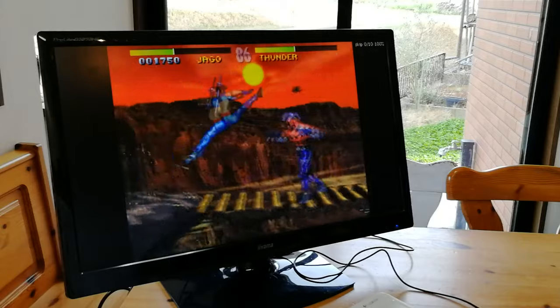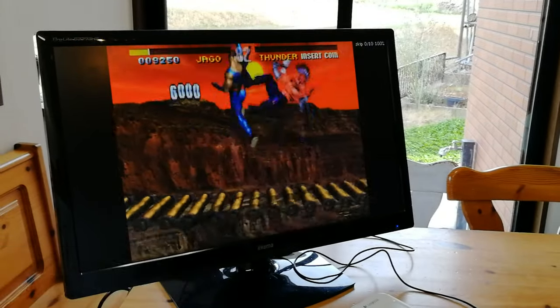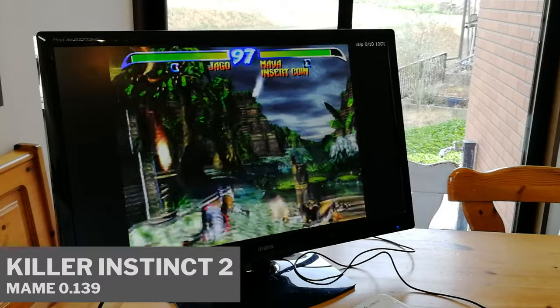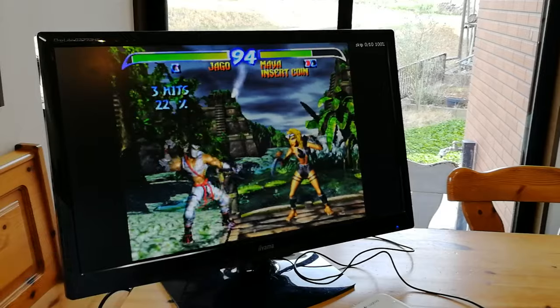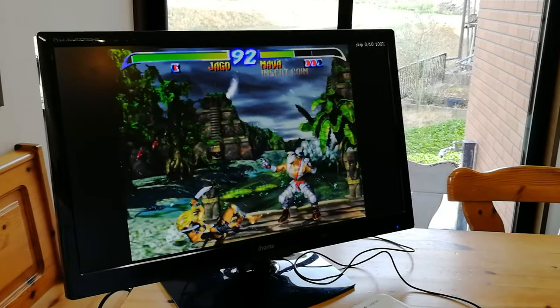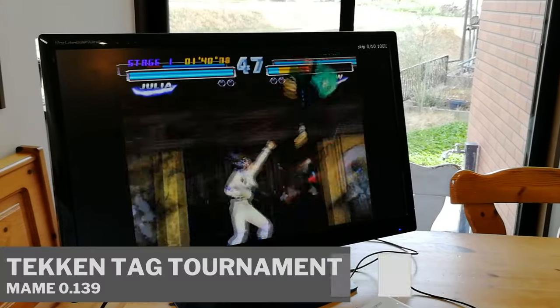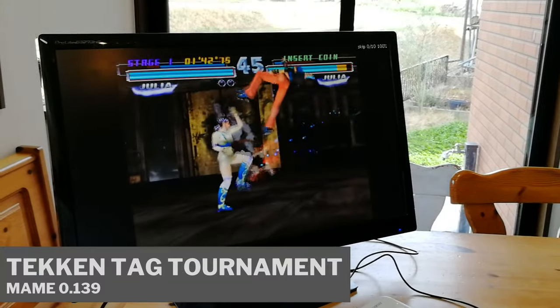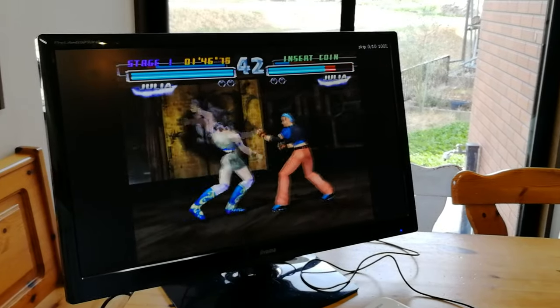Arcade games such as MAME, on the other hand — oh baby! Killer Instinct 1 and 2. What we're looking at here is the next generation of Atomic Pi — I can see this going in a few arcade builds. Remember, Killer Instinct, Killer Instinct 2, and Tekken Tag Tournament run terribly on either Android or Raspberry Pi systems.